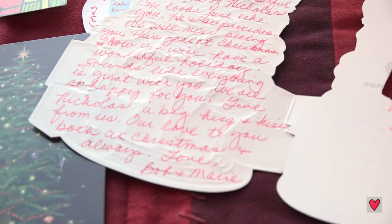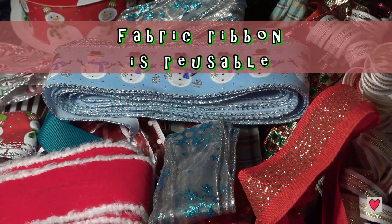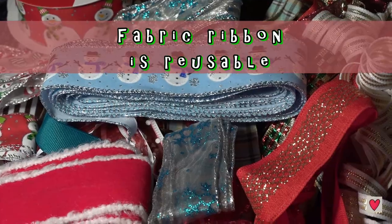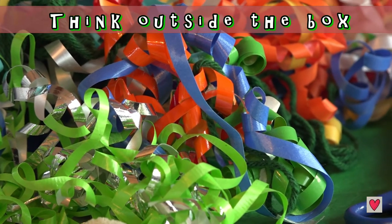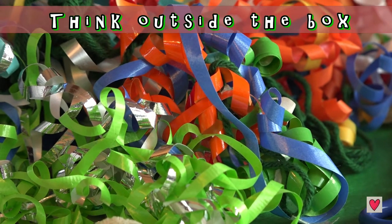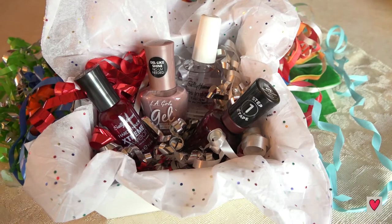Just make sure that you look on the back so you don't cut up a message from anybody dear to you. Using ribbons made from fabric are nice because they're reusable, and I saved all these curly ribbons over the years. Let's see if I can start finding a use for these. Here I use the ribbon as a sparkly filler to make this gift look more fun.